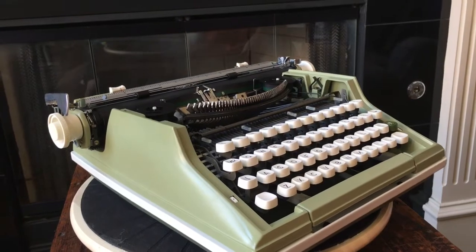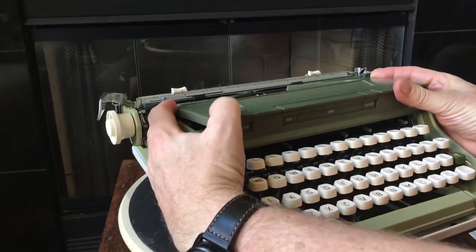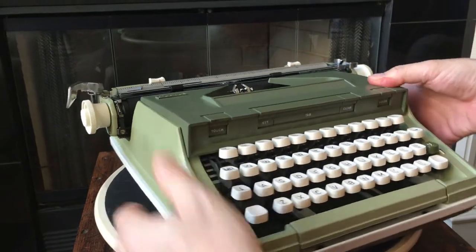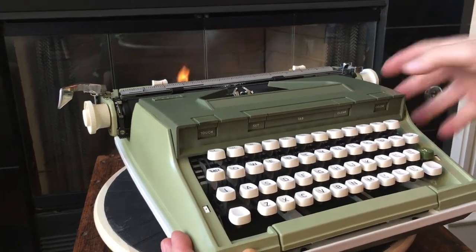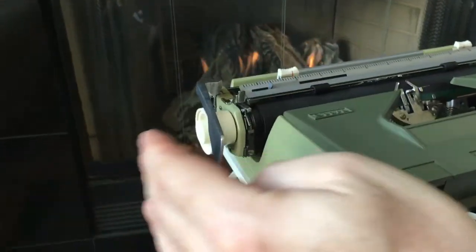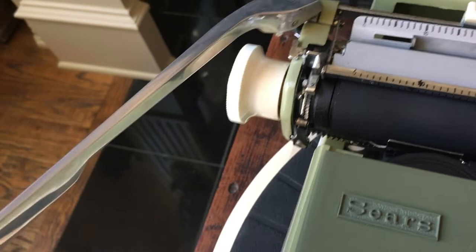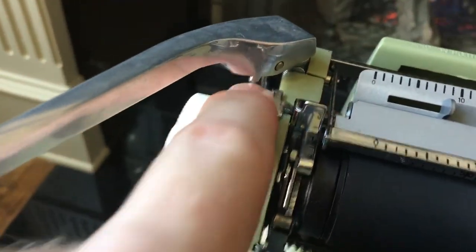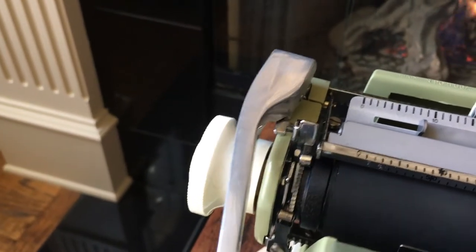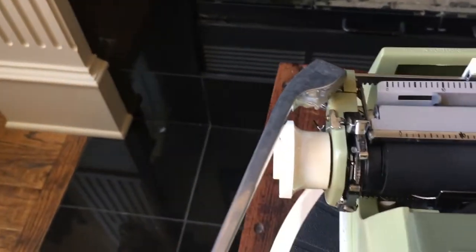We forgot one feature, so we'll do the ribbon cover first. Just line up those posts — one on that side, one on this side — and it clicks into place. You'll know it's in there properly when those buttons align with the linkages underneath. Up here on the return lever, there's a neat little metal hook. When you're ready to put it in the case, that hook goes over the little metal plate, you push it down, and it stays like that. When you lift up the lever, the spring pulls it out — kind of a neat design.